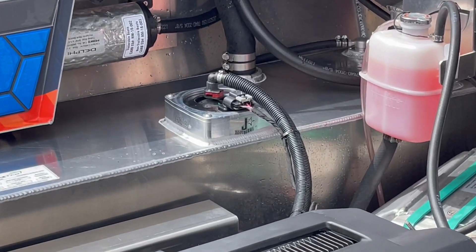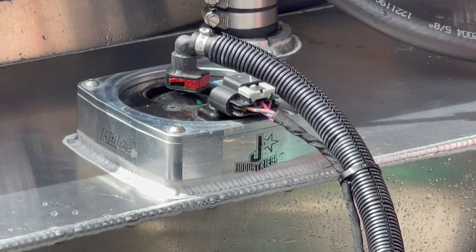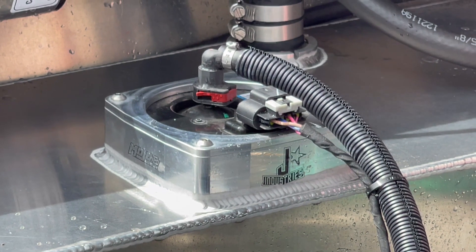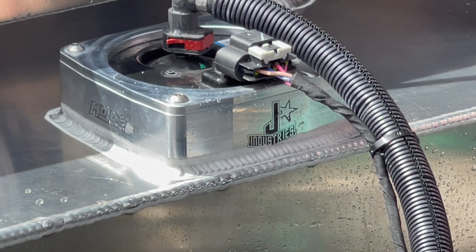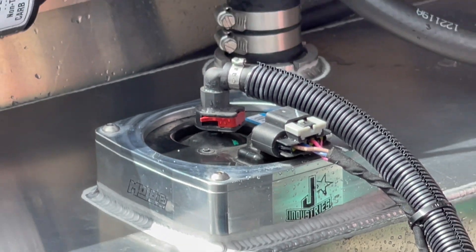One of the cool things is the Jay Industries fuel adapter. I'm not sure what he's calling that item, but it uses the stock jet ski hardware that drops into it. We put his logo on it on this particular one, and also the Mojo H2O logo, that's laser etched into it.